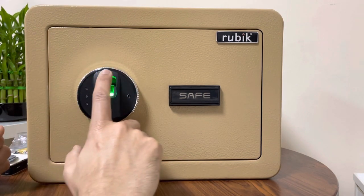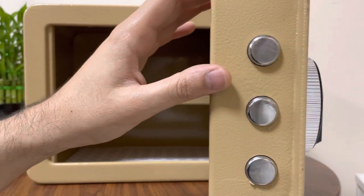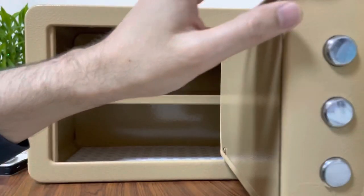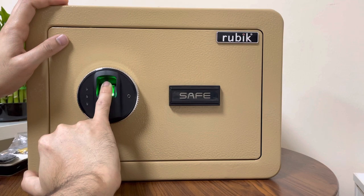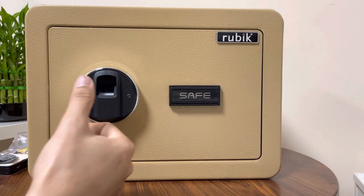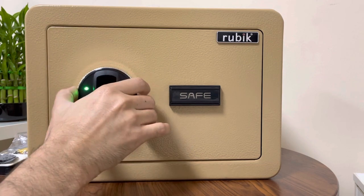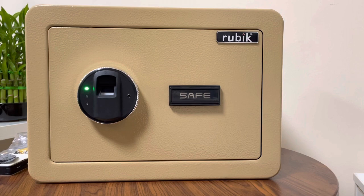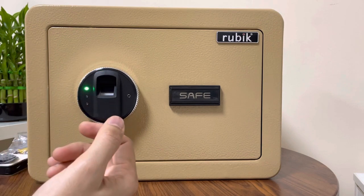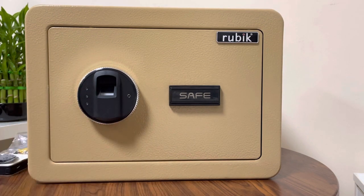The index finger is registered — let me try again, yes it is accepted. If I want to register another finger, I press the button once more and place the finger — it's registered. Now the thumb doesn't work but the last registered finger works, and the index finger also works. You can register up to 99 fingerprints — fingers of your family members can all be registered.